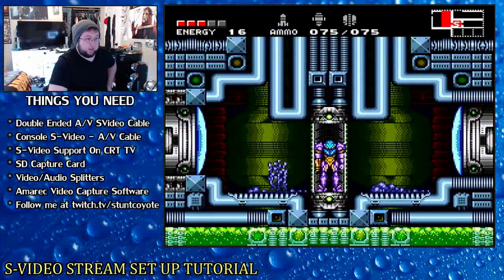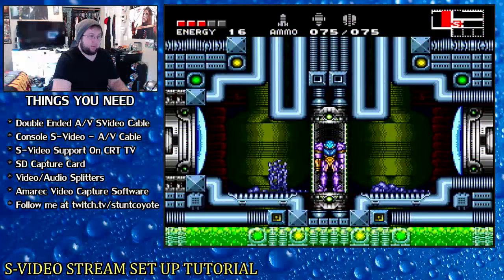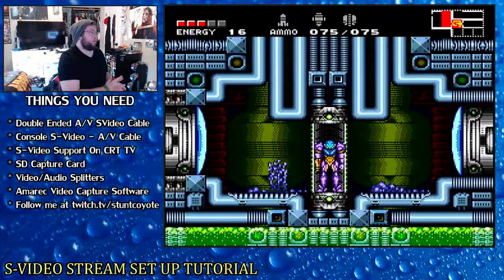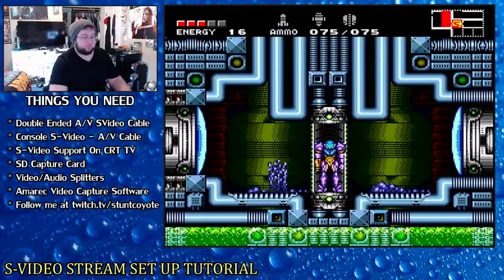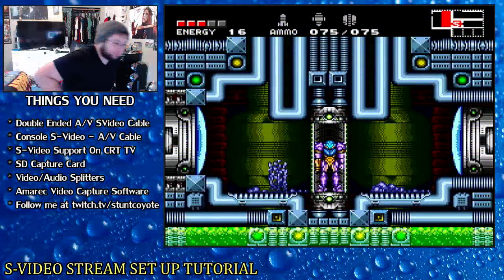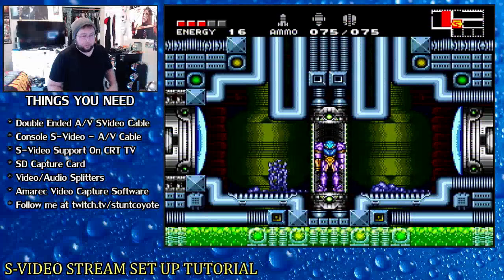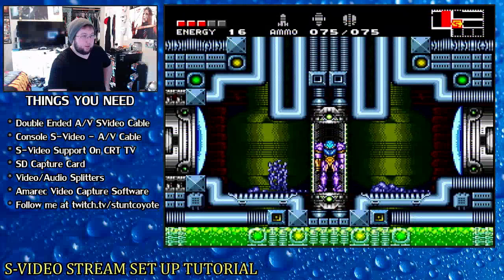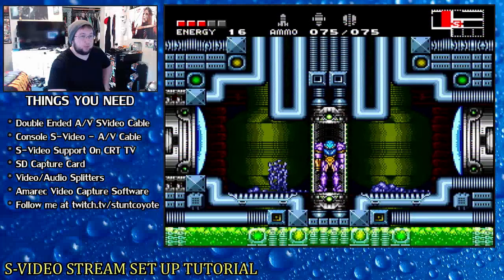Last night I said I was going to make a video. Let me know how the sound is — game audio versus my voice — because that's what we're going to be talking about: audio versus video balance. Basically, this is a tutorial by myself about S-Video stream setups and what to do and not to do. I have my S-Video setup pulled up.